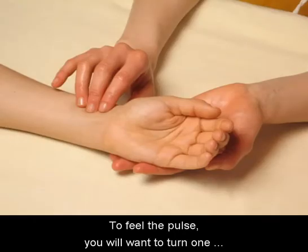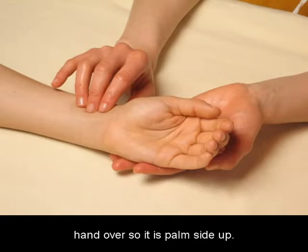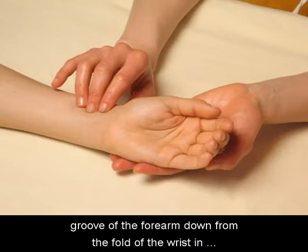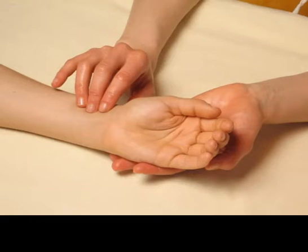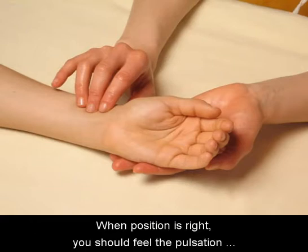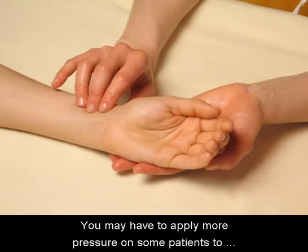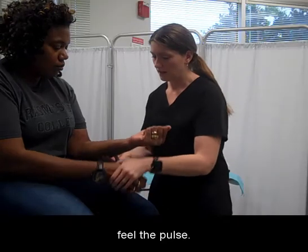To feel the pulse, you will want to turn one hand over so it is palm side up. Use the other hand to place two fingertips gently in the groove of the forearm, down from the fold of the wrist and about one inch along from the base of the thumb. When the position is right, you should feel the pulsation of the heartbeat. You may have to apply more pressure on some patients to feel the pulse.